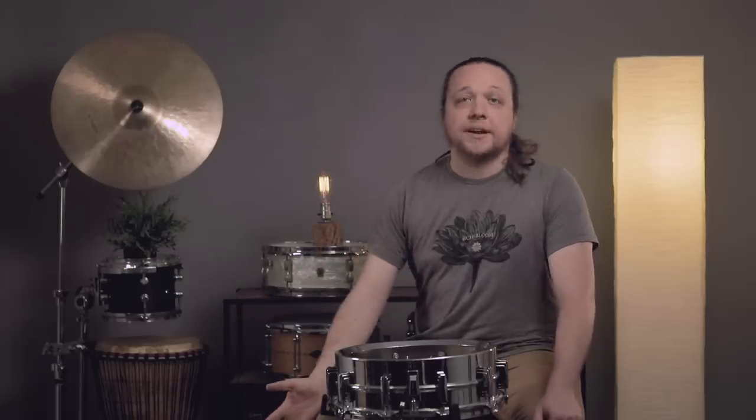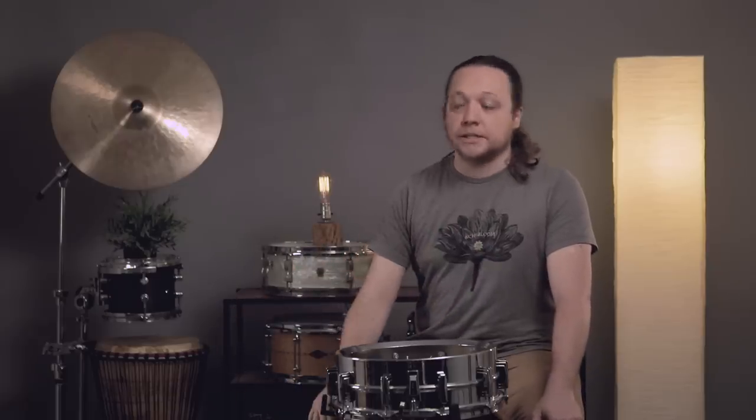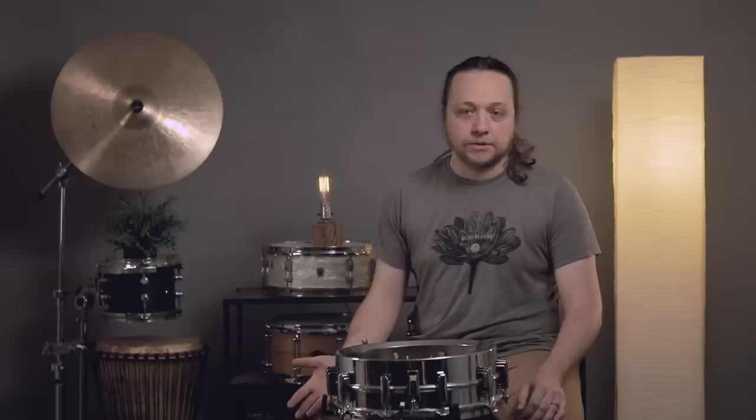Snare beds are an ignored part of drums. People play their drums and don't really think about them because either the drum is sounding good or it's not. But the nature of the snare bed and the wire choices it forces you to make are really important. Over the years of building what we consider a standard snare drum since the turn of the century, a lot of changes have happened to snare beds, and a lot of very old drums don't have them. Some modern drums do.